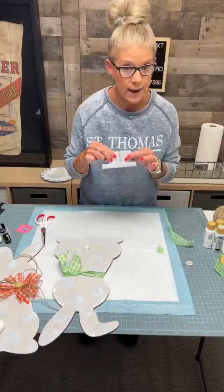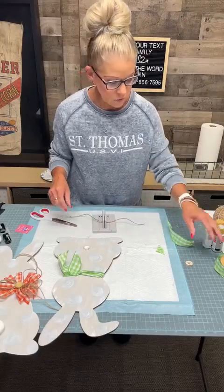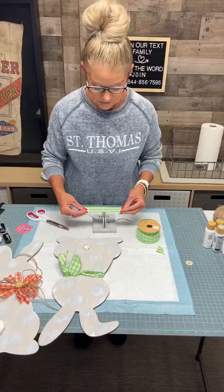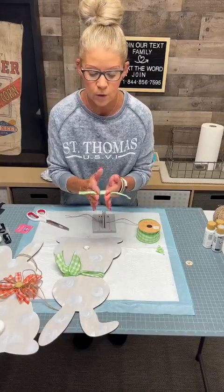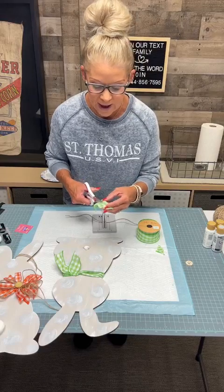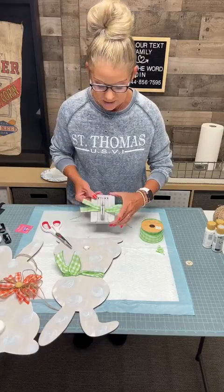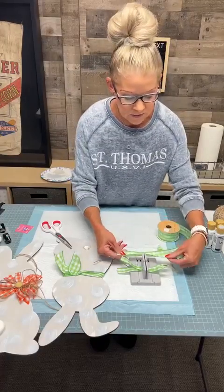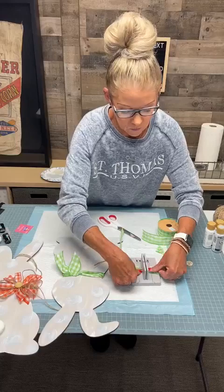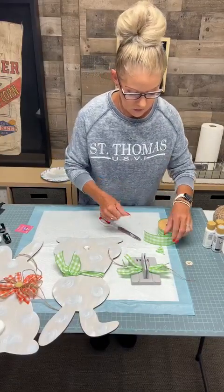Next you're going to get your Bowdabra, which we love because it makes bow making so much easier. This ribbon is a little bit wider, so I went ahead and cut it in half because it was just a little too wide for our bunny's neck. Then go side by side — just kind of take a guess, cut, and there you go again and again. Let's do one more. There's paint on my knuckle now.